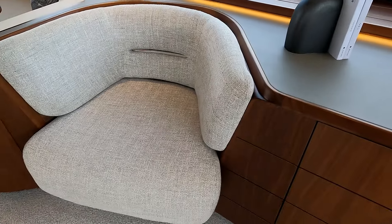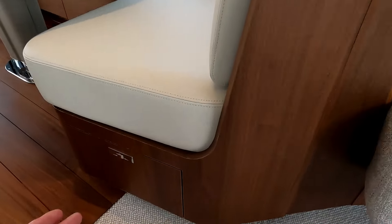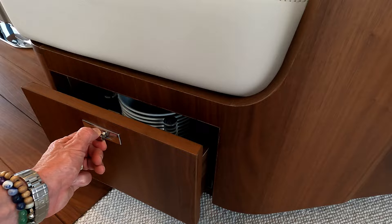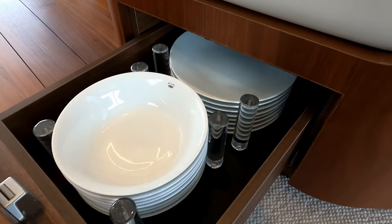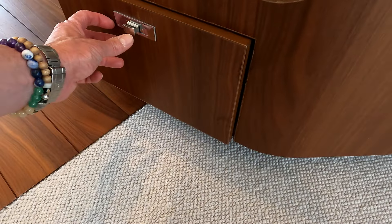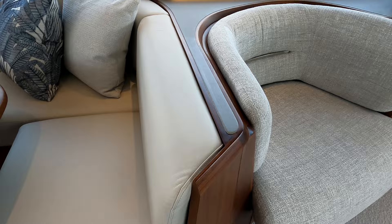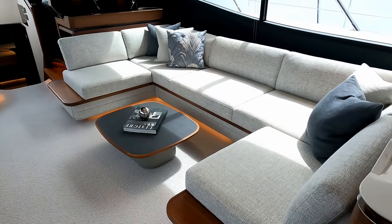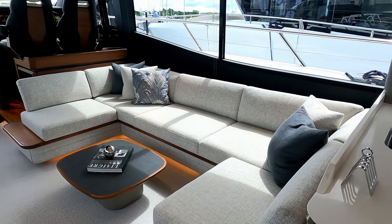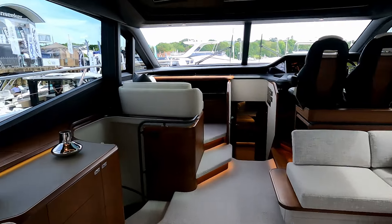Some really nice mottled grey fabrics balance that off. The detailing is wonderful — down here is the cutlery drawer and in there you've got all the Princess logo plates. Look at the way that blends in.